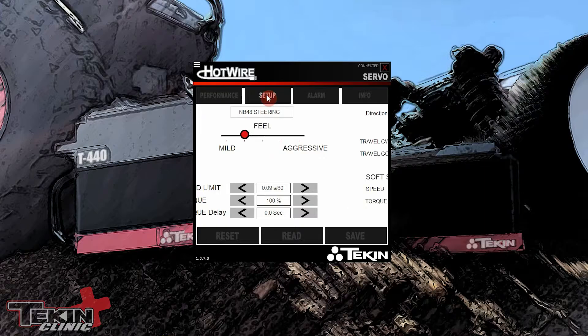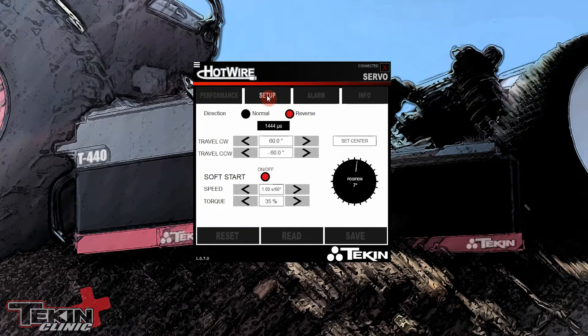Over here on Setup, in this car I had to reverse the direction. You can do this on your transmitter as well, but I was already in here so we just checked the reverse box. You can see I have my steering servo set up to go 60 degrees both ways. We've got this indicator here — it's bouncing around because my wheels aren't sitting dead center — so let's center those up and then we can turn it full lock one way.